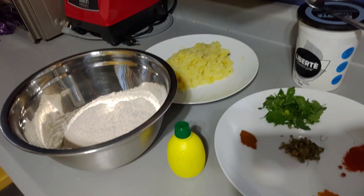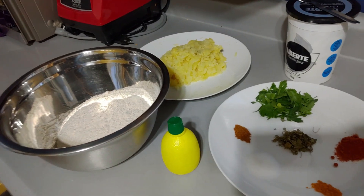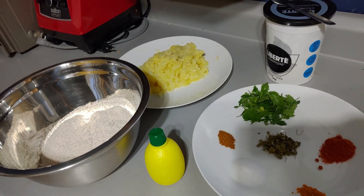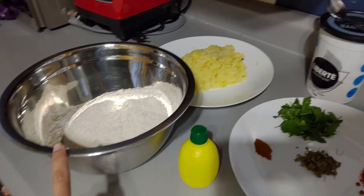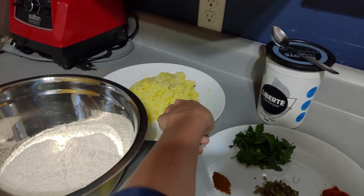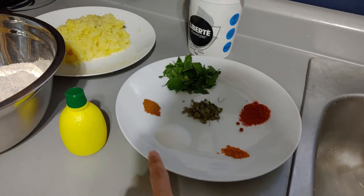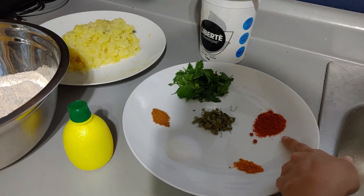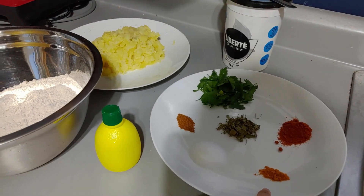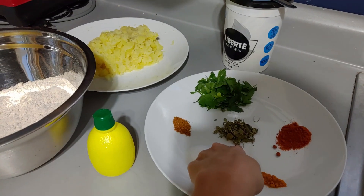Today we are going to make aloo puri, which is potato puri. For the ingredients we have two cups of wheat flour, two large potatoes boiled and mashed, one and a half spoon of salt, one spoon of red chili powder, a pinch of turmeric, a pinch of garam masala powder, fenugreek leaves, and parsley.